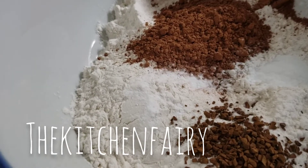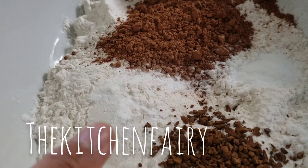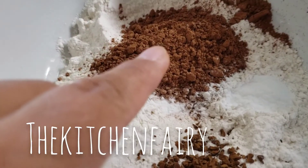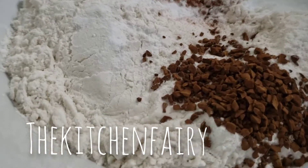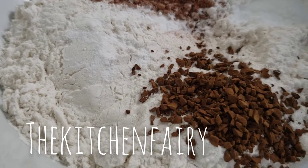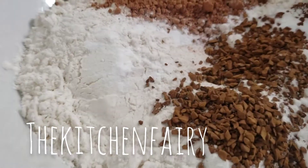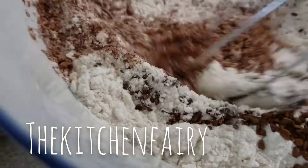For the dry ingredients: one and a third cup of flour, one teaspoon of coarse kosher salt, one teaspoon of baking soda, a third cup or quarter cup of cocoa powder, and two teaspoons of coffee granules — you can use decaffeinated or the regular one. Just mix it with your whisk or spatula.